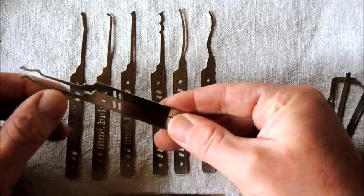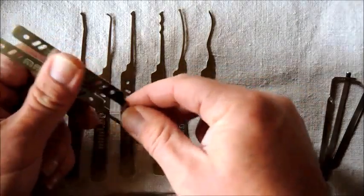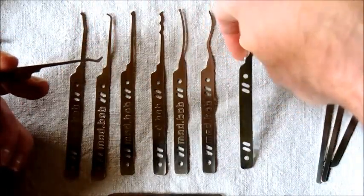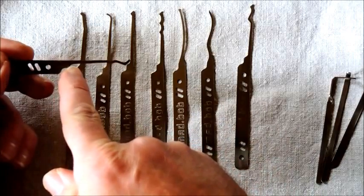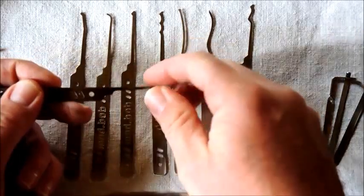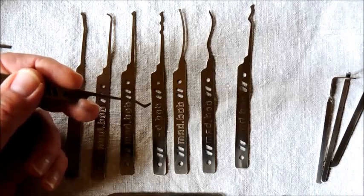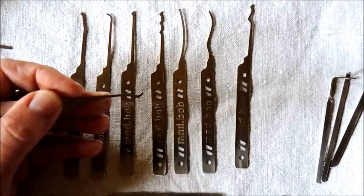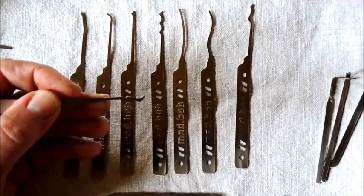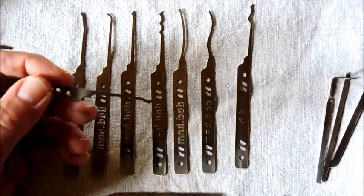They're rakes of course. Because of this up-angle at the front and up-angle at the back, they're also intended to be used at different angles inside the keyway. I also noticed something quite interesting — this curve on Mad Bob's tools. He's got it on all of them. Maybe this is intended as a finger chowl, somewhere to place your finger. I hold my picks a lot more forward with my finger on the neck, but that could be quite a nice thing to experiment with.